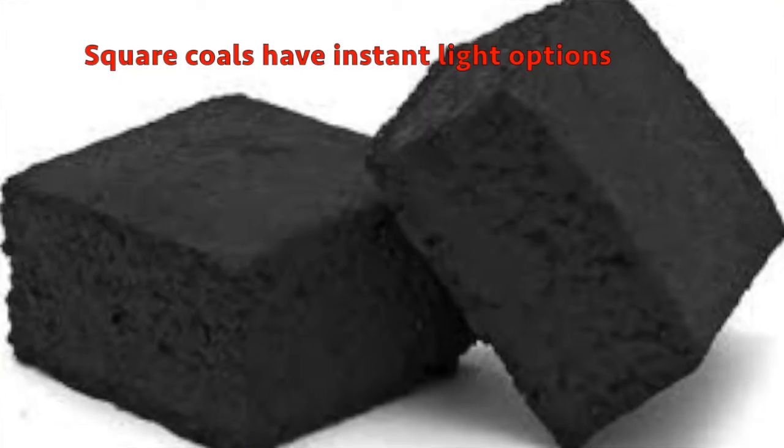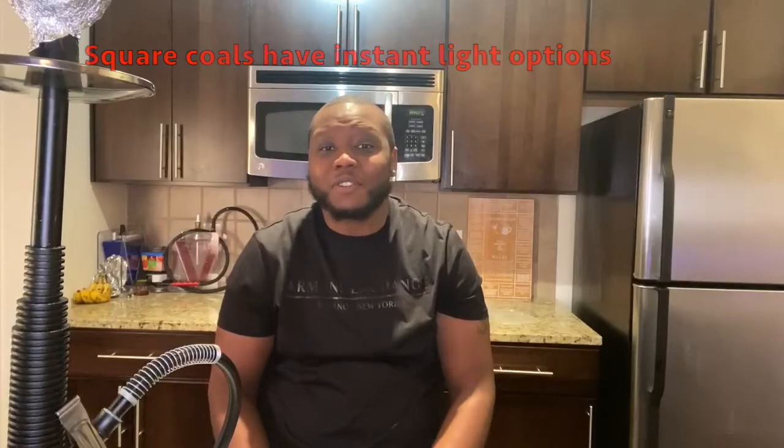There are two types of coals: instant light coals and square coals. There are multiple brands for these two types, and most smoke shops carry them in two different sizes — small and large.